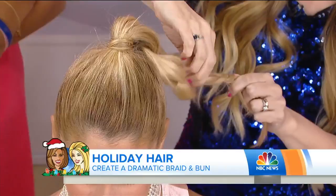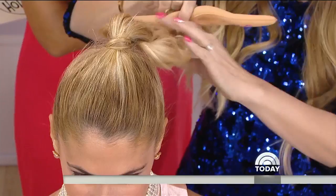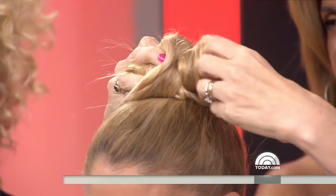And then once we pancake it, we're just going to take this little bun maker. Open it up, pinch it closed. And twist, twist — we're going to twist it all the way up. And she's going to get a gorgeous textured updo. That is so cute. I'm doing that on my Daisy. Look at that, how cute. Adorable.